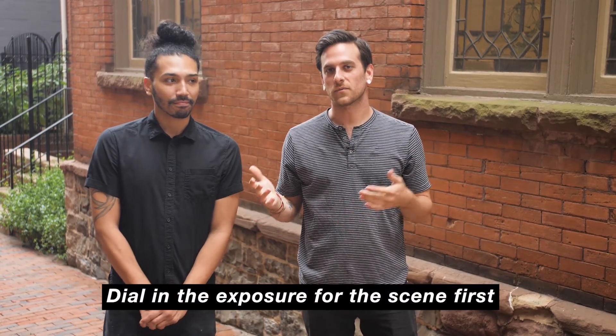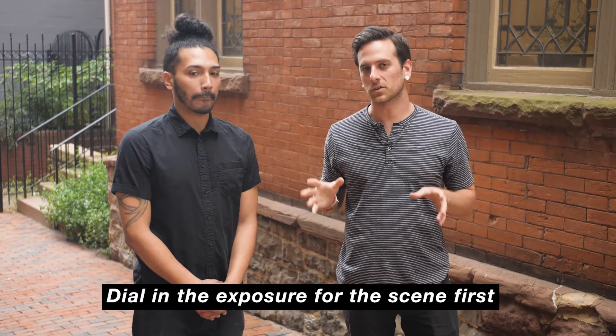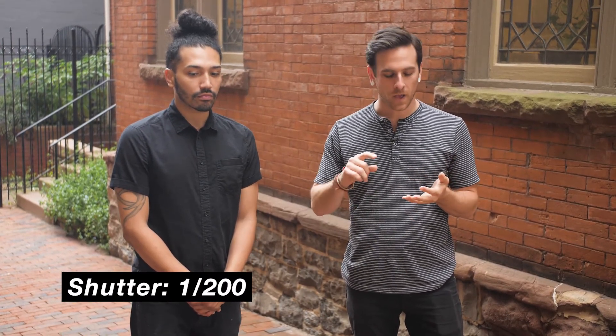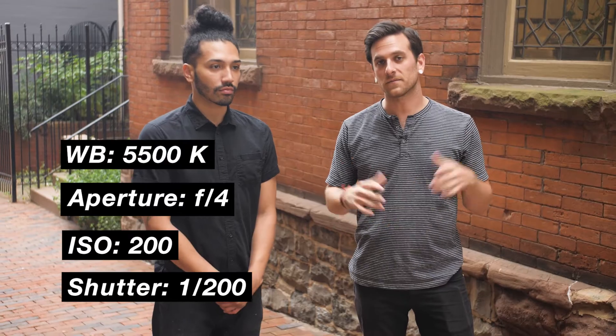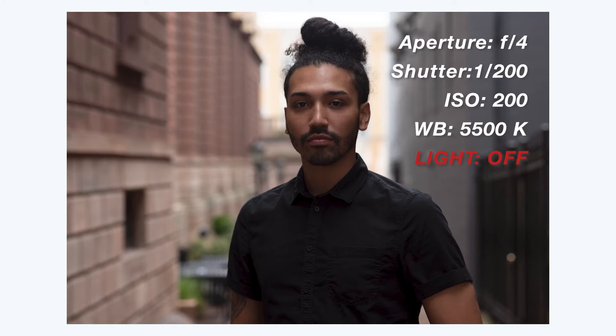I'm out here with David — we moved downtown for an outdoor location. For the first shot again we want to get the ambient exposure first. For this outdoor portrait we're going to be exposing for the background and not worrying about how the subject looks yet. Once again I'm starting at 1/200th of a second for my shutter. My ISO is at 200 this time, my aperture is at f/4 so I get a blurry background, and my white balance again is at 5500 Kelvin.